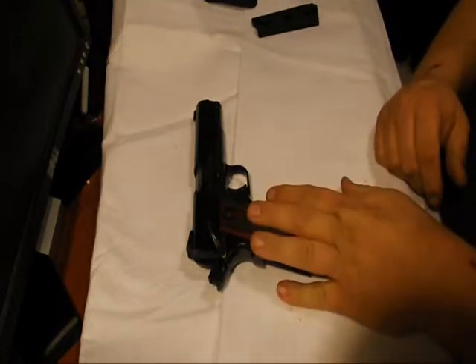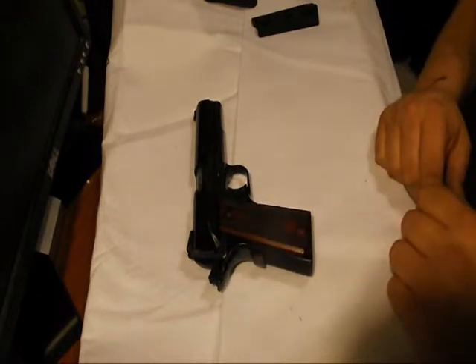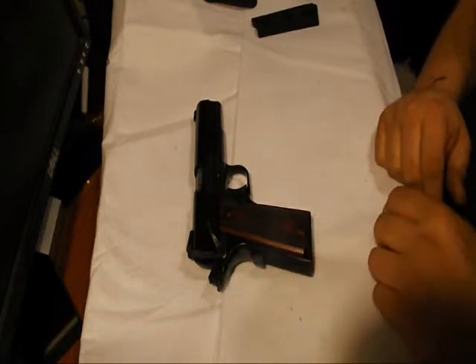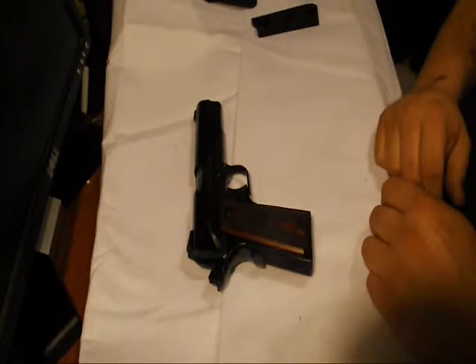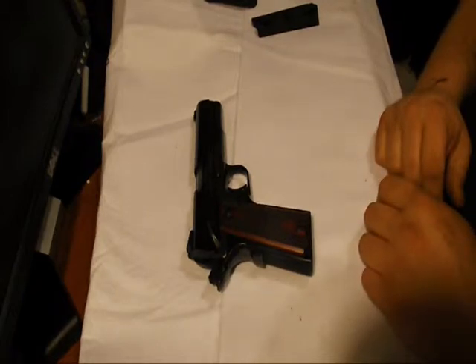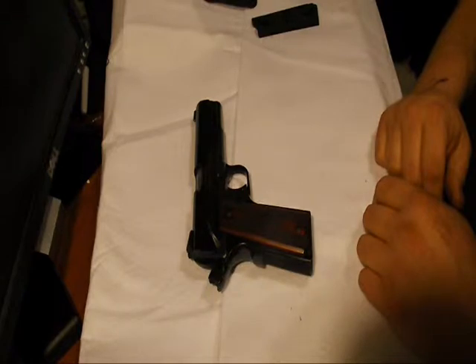Right out of the box I had no malfunctions with this gun. You hear people say there's a break-in period, and you'll find videos of people who have problems with these — that's not the case here at all. I've got 700, 750, maybe even 800 rounds through it by now. I shoot this thing all the time. I love it. And I've never had a malfunction. Never.